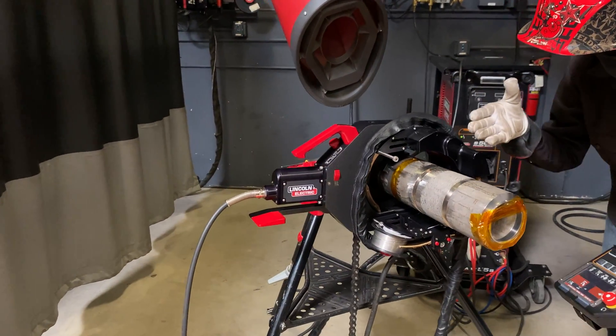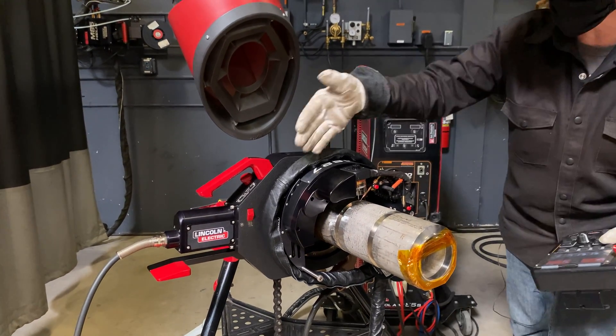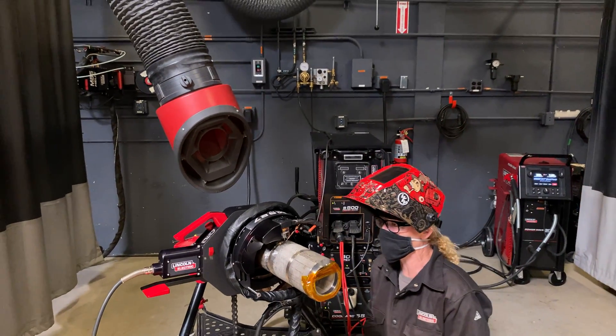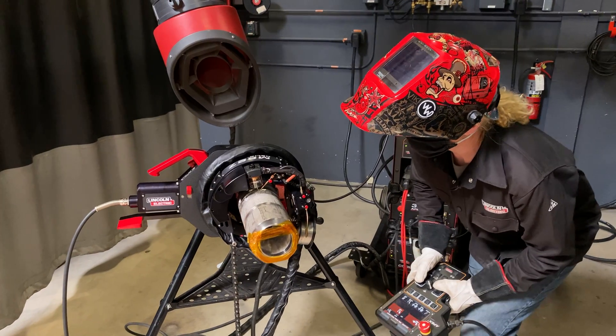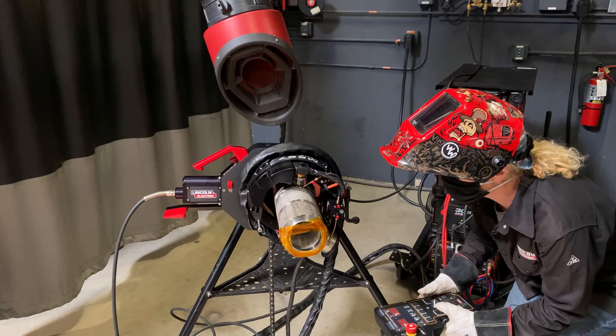I center my tungsten when I mount the head and then I pre-wrap my cable so it naturally unwraps as we weld in the forward direction. I already put the root in this morning so I'm going to go ahead and line up for my first fill pass.